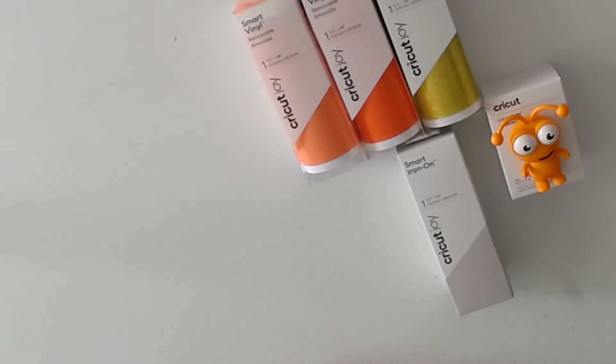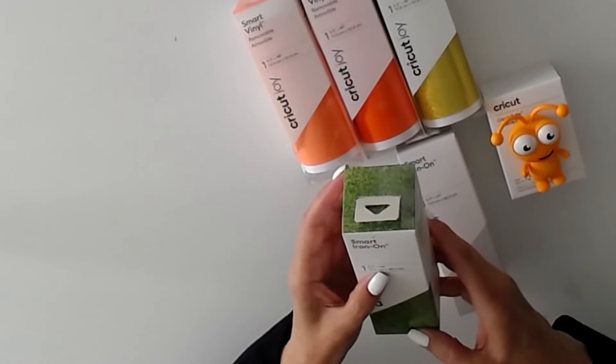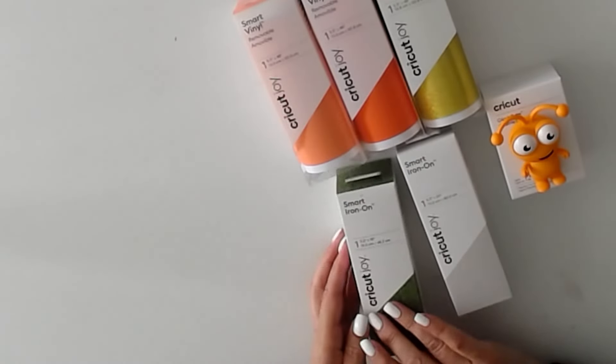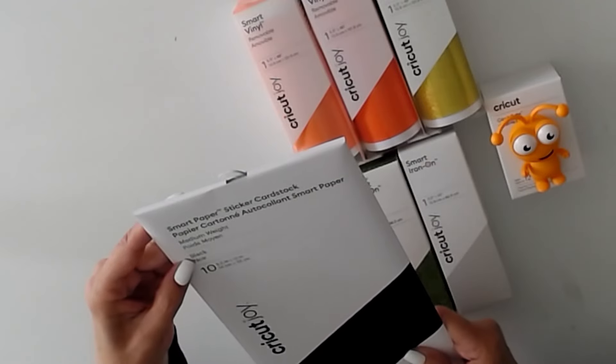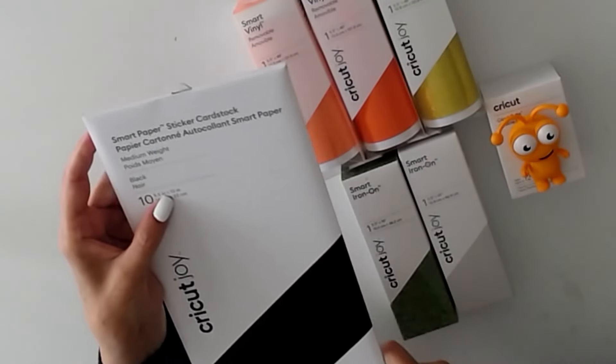We have Smart Vinyl Removable in glitter kiwi — very pretty. Then we have Smart Paper Sticker Card Stock in black. You have 10 sheets, each one is 5.5 by 13 inches.